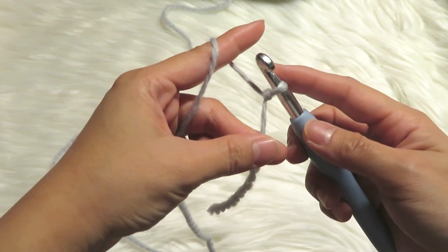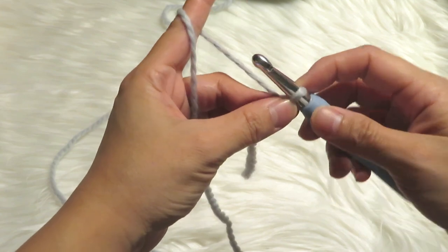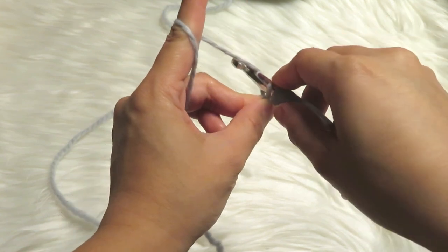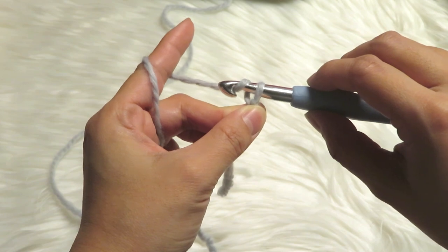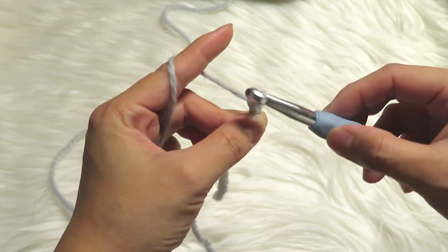To make the chain stitch, you have to turn your hook at the back and then get the yarn there. Get the hook and then pull through in the middle like that.